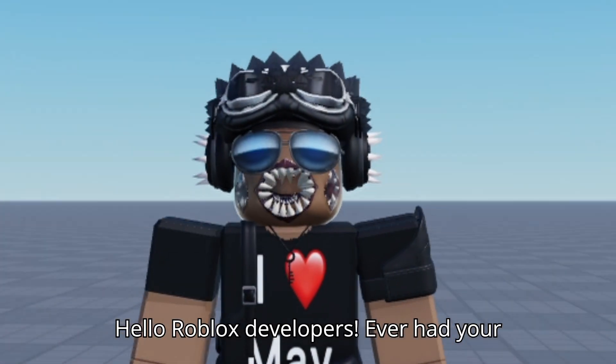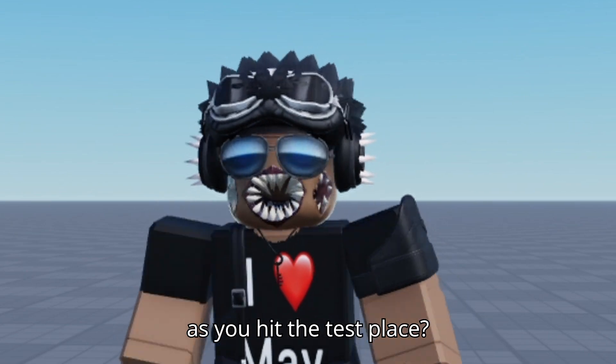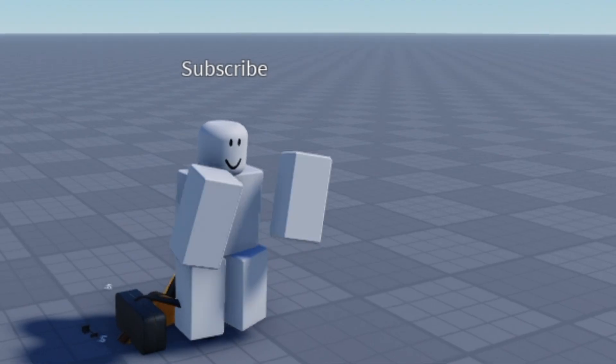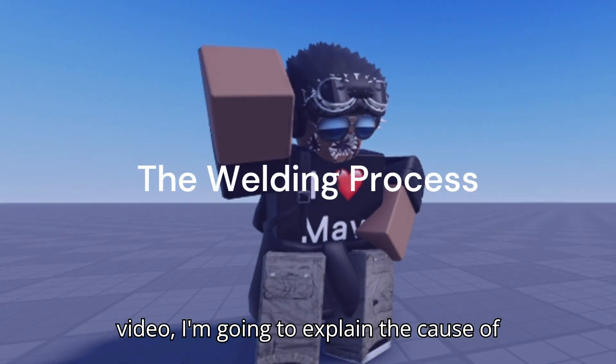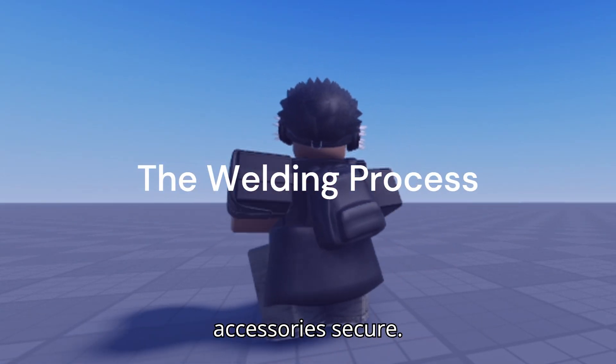Hello, Roblox developers. Ever had your accessories fall off your R6 rig as soon as you hit the test place? It's annoying, but don't worry. In this video, I'm going to explain the cause of this issue and guide you through the welding process to keep all your accessories secure.